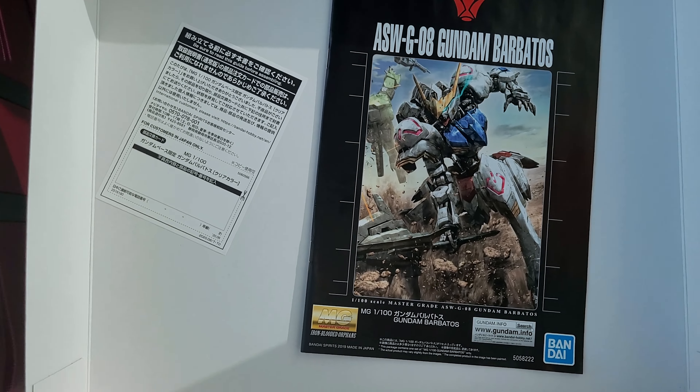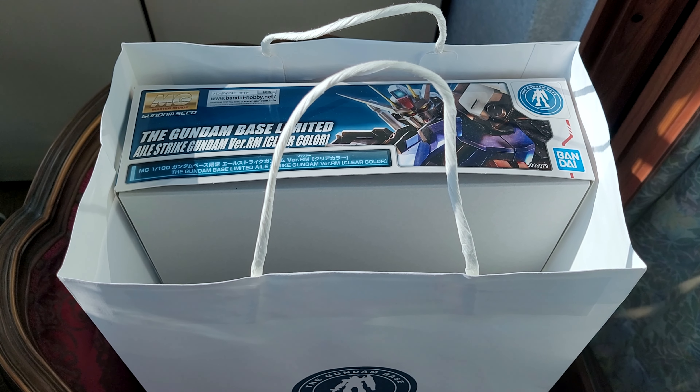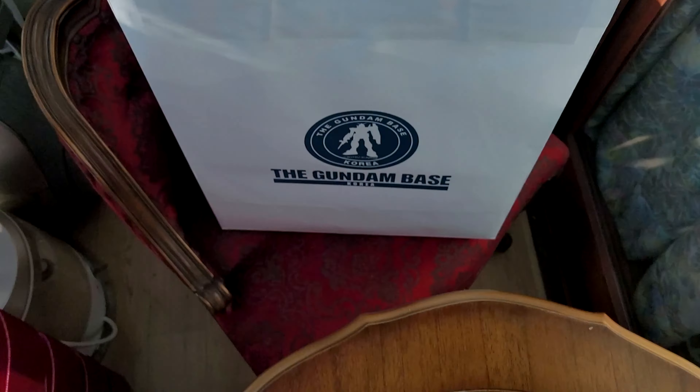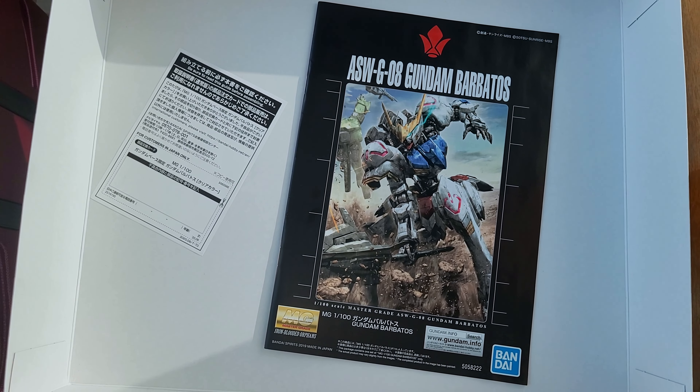Next I'll take a look at the Gundam Base Limited Strike Gundam, so come back for that. Thanks for watching, bye.